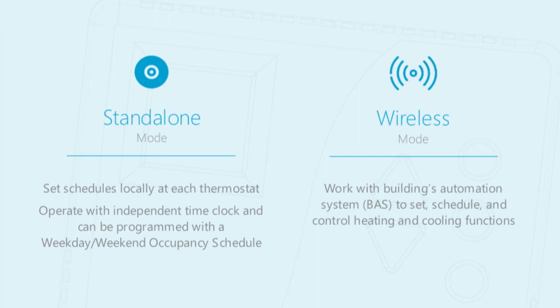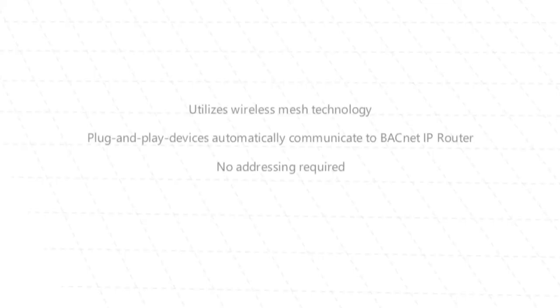Wireless mode works with the building's automation system to set, schedule, and control heating and cooling functions. The WT-4000 utilizes wireless mesh technology to create a network for each WT-4000 to communicate back to the BACnet IP router. This plug-and-play capability allows for easy setup and configuration of the wireless network.